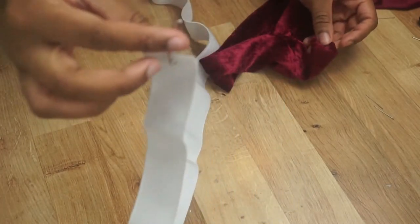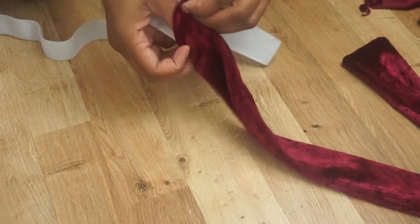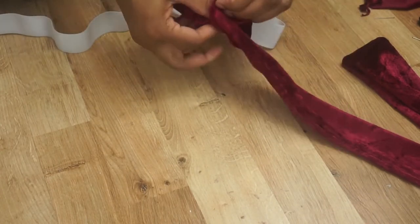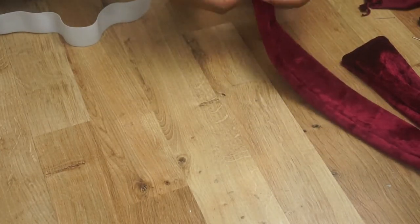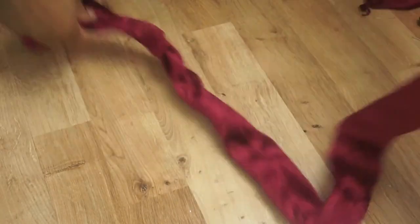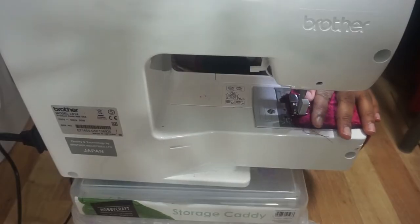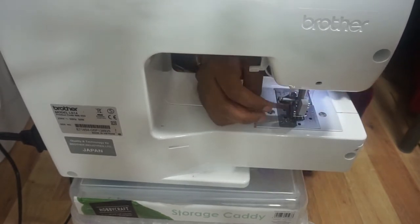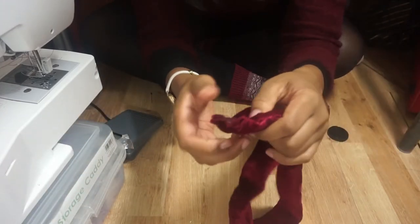Once you've pinned it all down, carefully sew straight where you've pinned to secure the casing together. Once it's all sewn down it should look something like this — it looks like a sausage casing, it's even the right colour. Now we're going to flip the casing inside out so it's the right way round. Once it's flipped it should look something like this. Now grab a safety pin, attach it to the elastic so we can thread it through the casing — attaching a safety pin makes it so much easier to thread through. Once you've threaded it through, grab the two ends and sew them together so you'll have a ring. You can cut off the excess elastic.